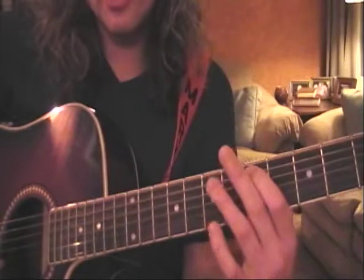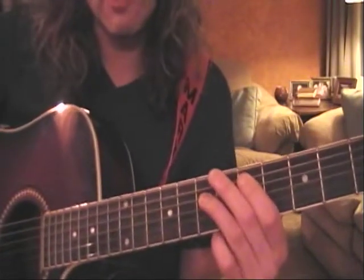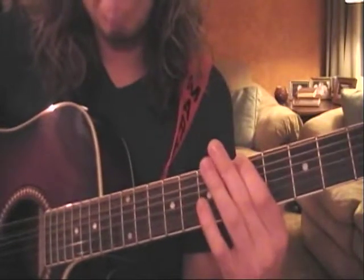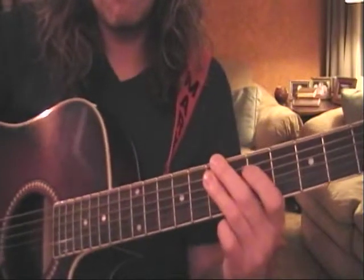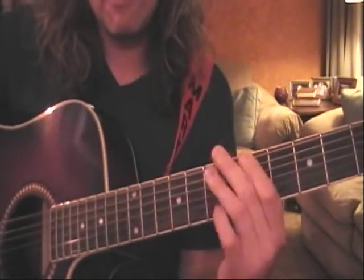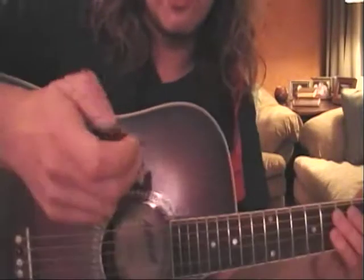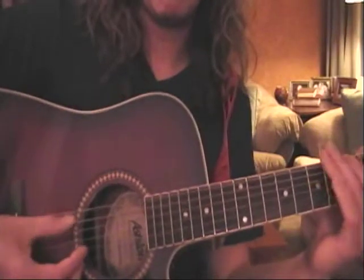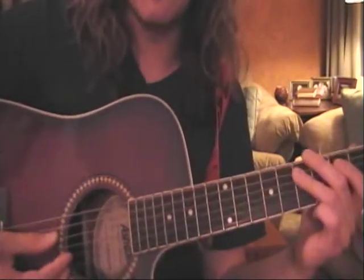So that's the A string to the D string — it makes a power chord, which is a very rocked-out chord. You can pick it any way you'd like. You could actually even do it with your thumb if you like, for those late nights where there's no pick around.